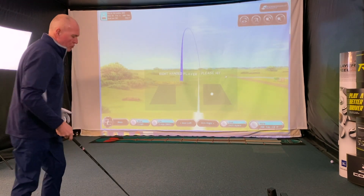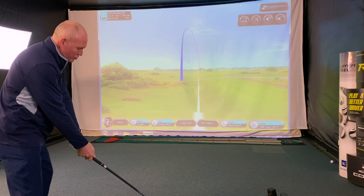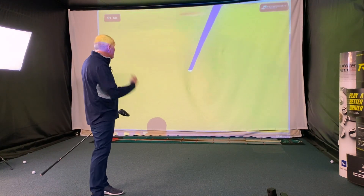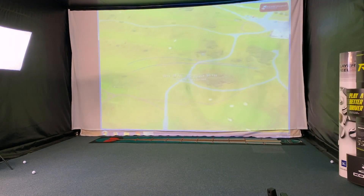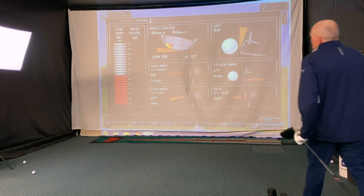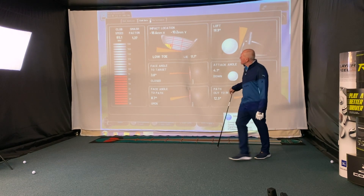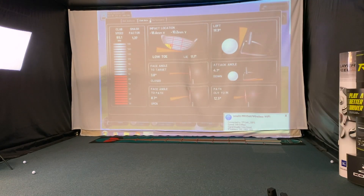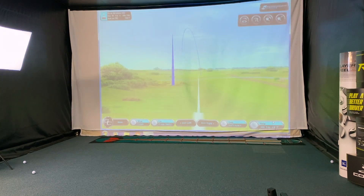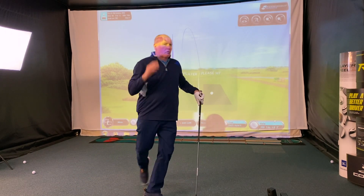I'm going to slow one down a little bit more and really try to create a big slice — swing this big time out to in and see again if it controls that. I have swung that big time out to in — it's certainly not sliced, has it? Club speed down to 85 miles an hour. Swung 12 to 12.5 degrees out to in, with the club face nearly 9 degrees open to the path. Hit it out of the toe at 85 miles an hour, but it hasn't sliced — which is quite remarkable. The side spin is very, very low, so the ball just went dead straight. It missed the fairway but it's still in play.